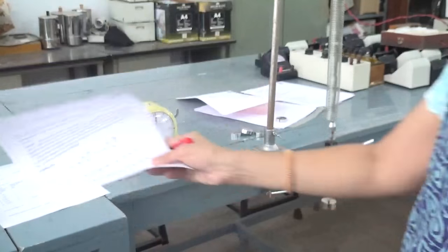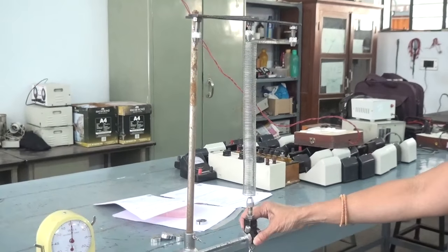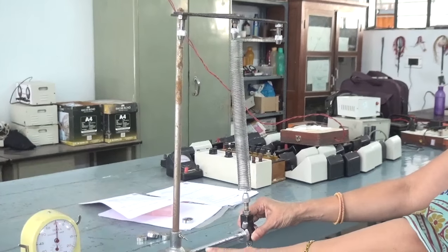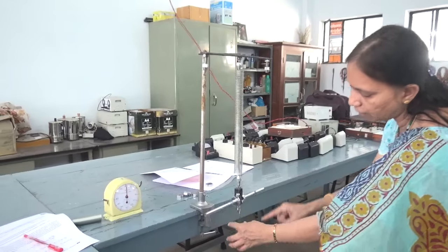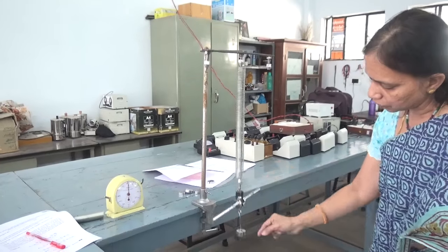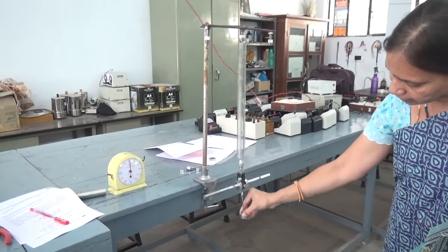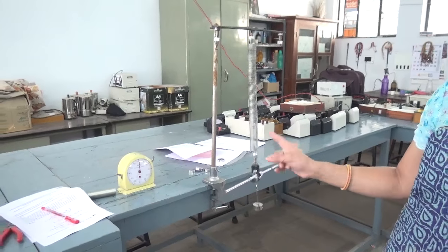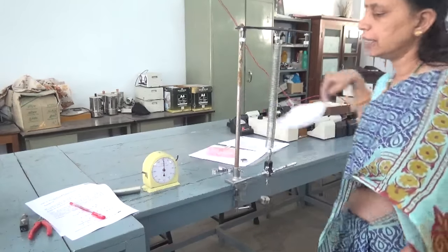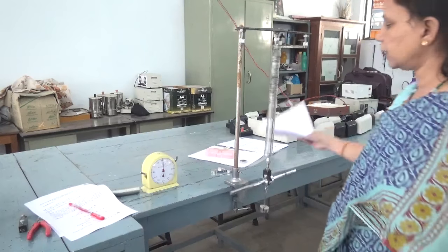Now, how do you make the oscillations? A complete oscillation is defined like this: this is the main position. When you stretch it, it goes to one extreme position, comes back, and goes up. So from the main position, going down and coming back up — that constitutes one oscillation. Repeat this experiment for two springs separately and measure T1 and T2.